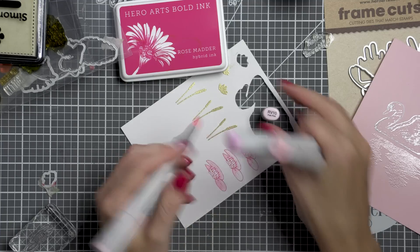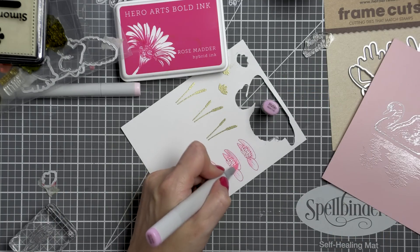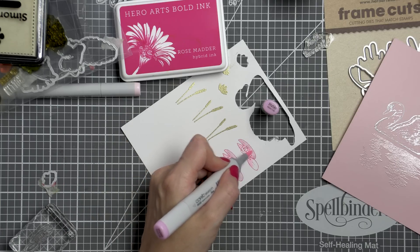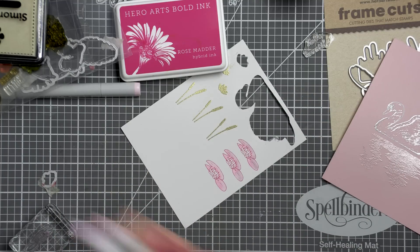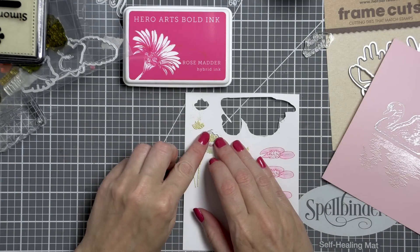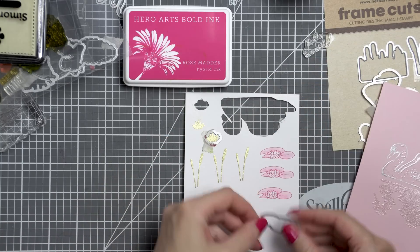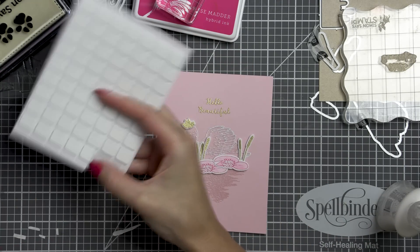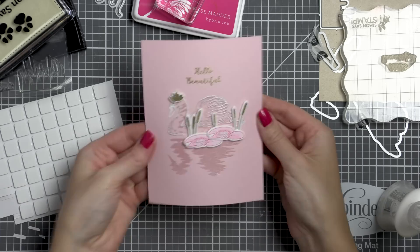To finish this card, I stamped and heat embossed a few additional images from the Color Layering Swan set. I stamped a few water lilies in Rose Matter hybrid ink. Hybrid ink is actually alcohol-marker friendly, meaning you can color over stamped images with your Copics or other alcohol markers. I used just two pink colors — RV10 and RV00 — to color these, then cut them out using a coordinating die. I also made a crown for this swan, foam mounted everything in place, and finished my card front.